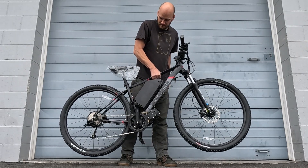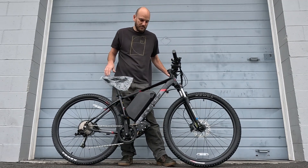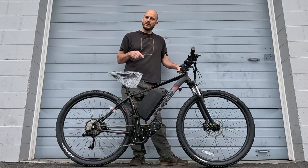We didn't do too much else to this bike. It's a nice lightweight build — I'd estimate around 60 pounds for something that'll do 55, possibly even 60 miles an hour. Let's just go do a top speed test right now and see what we've got.